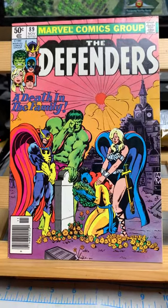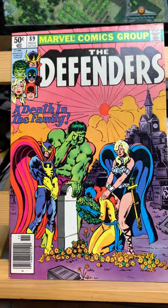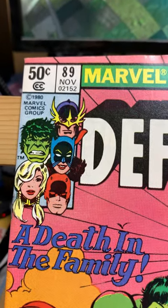Hi, this is John, and welcome to John's Long Box. Today I'm taking a pretty obscure comic. This is Defenders 89, 50 cents, 1980.